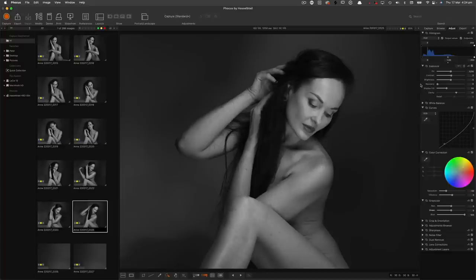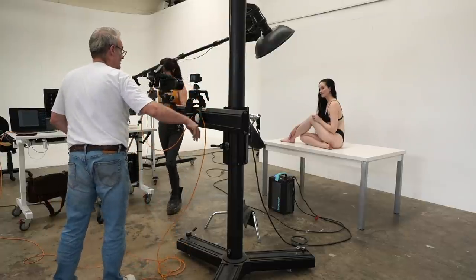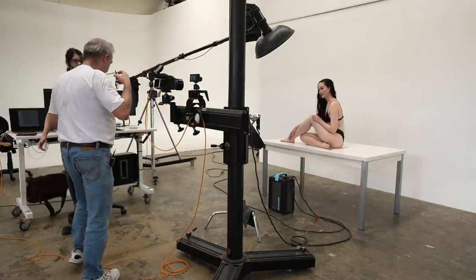These lights are also bouncing up onto the back wall, which is giving us an extra bit of halo to finish it off. I'm just going to show you some of the things we can do with this lighting.